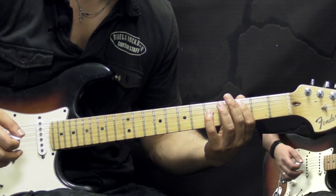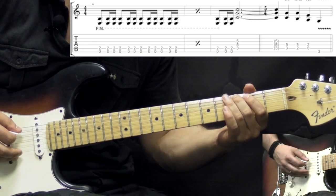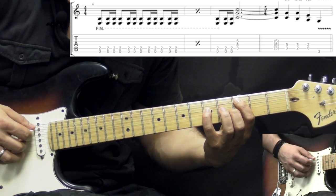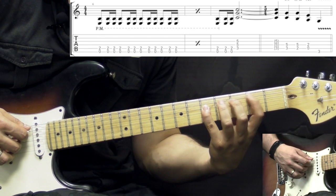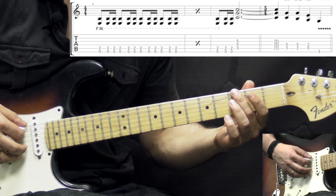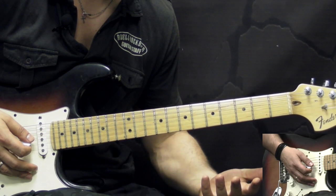Guitar number 2 is playing slightly different. After the gallop figure, when it plays the C chord, it then follows the bass — the bass goes C to B to A to G. Guitar number 2 follows the bass and plays chords with it. We start with C, then shift the first finger one fret down to the 7th fret, 2nd fret. Then we play the A chord, and the last note is G. That's both guitars during verse 1.